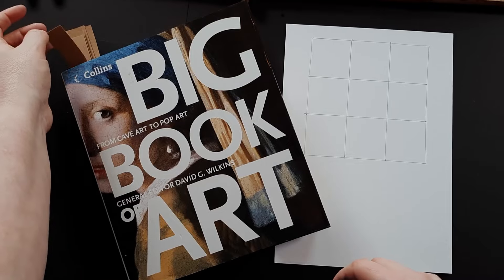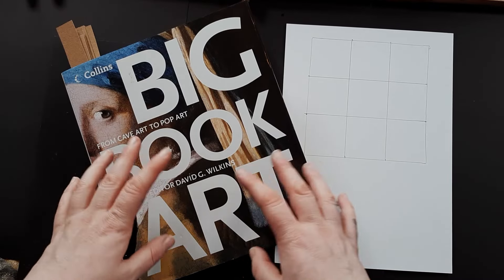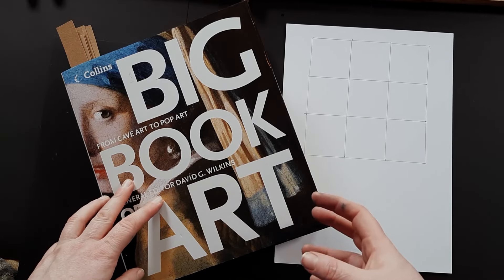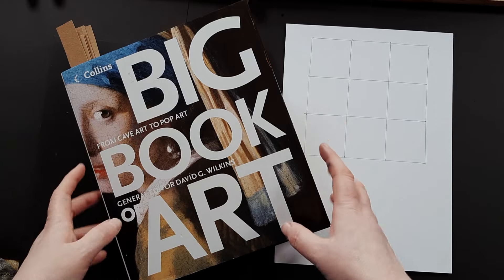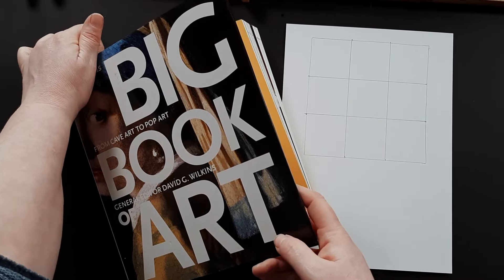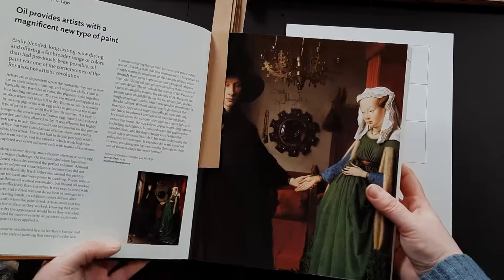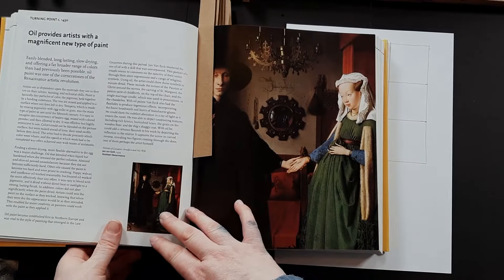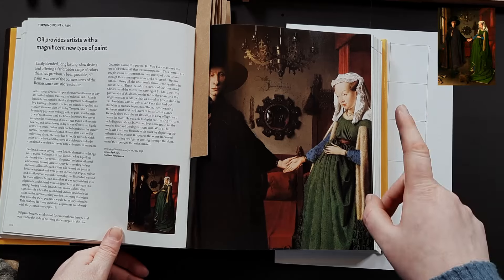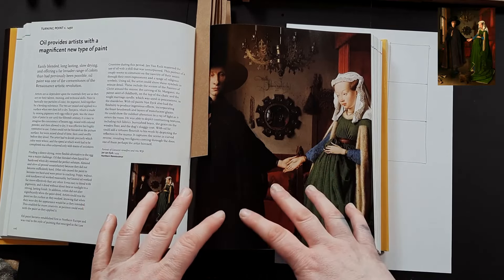I have loads of art books and if you're interested I can talk more about my art book collection and what I use them for. I'm going to keep a lot of these videos around five to ten minutes so you can get a quick look at the color palette without sitting through a massively long video, because realistically you don't need that. So we're going to start with the very first bookmark I've put in, and this is a fairly recognizable painting for most people.